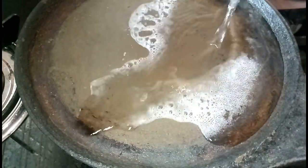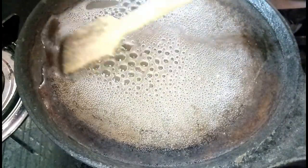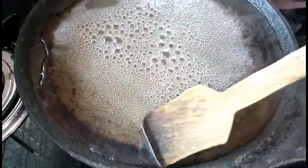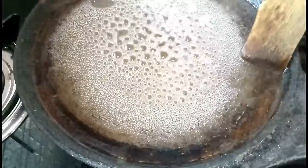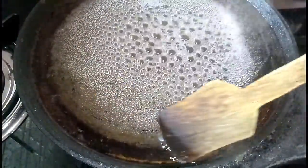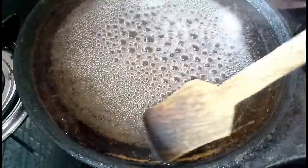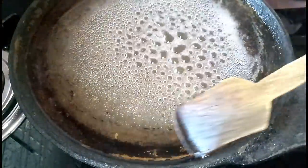I will mix water into the pan filling. I will mix this with the water thoroughly.